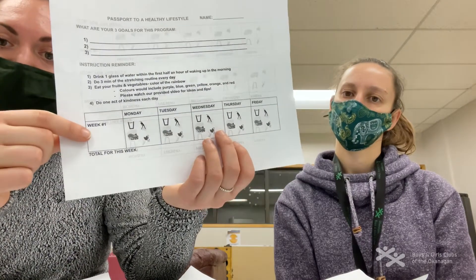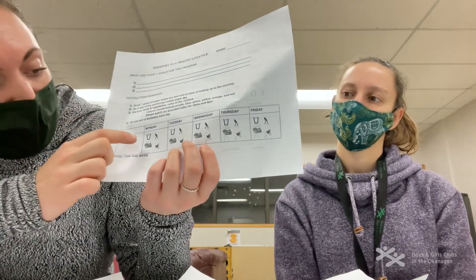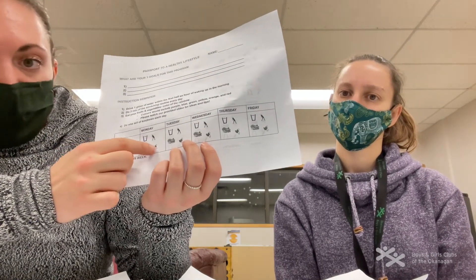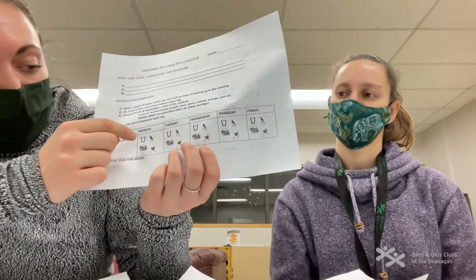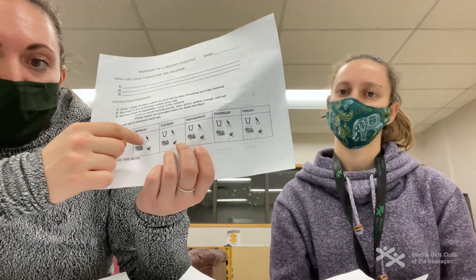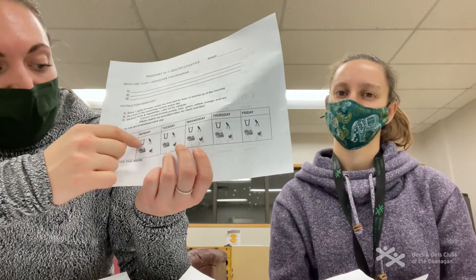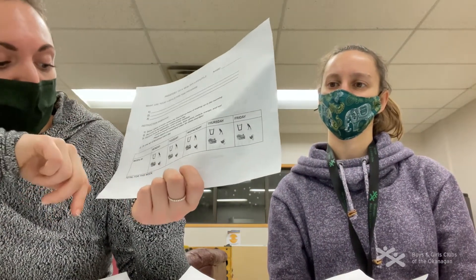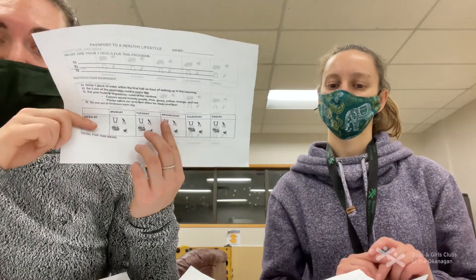What you're going to do is go to week one — or whatever corresponding week it is — and you'll see there's a glass of water, a person stretching, fruit, and a heart. Take a pen and put an X or a heart over that little emoji so you know you've finished it that week.